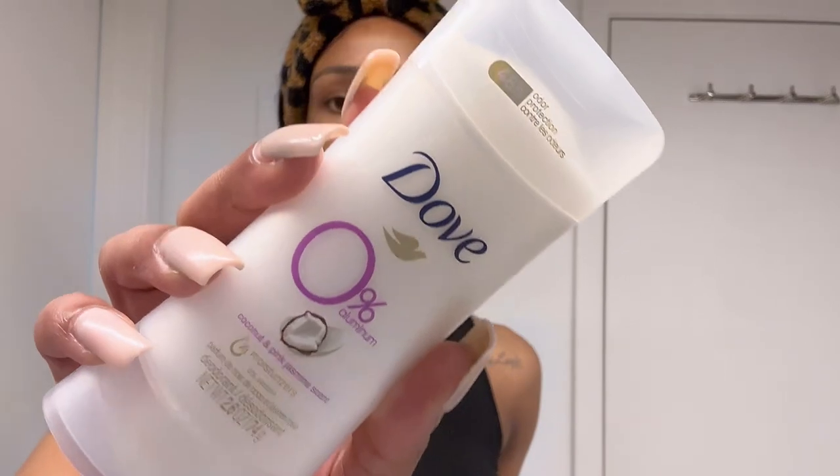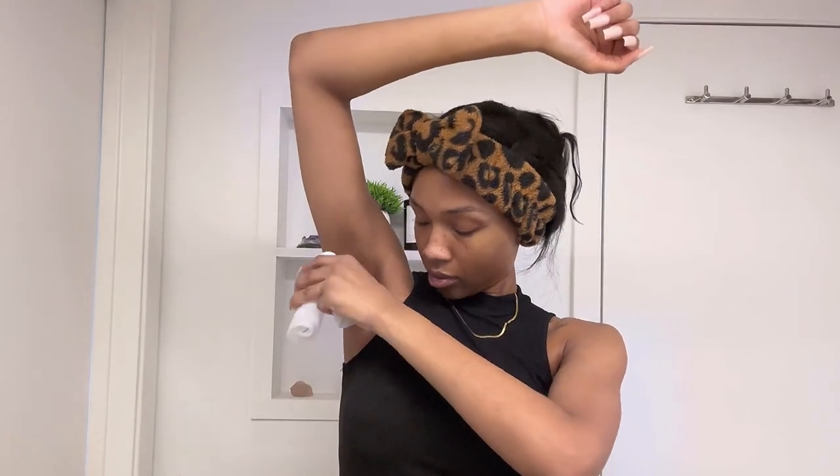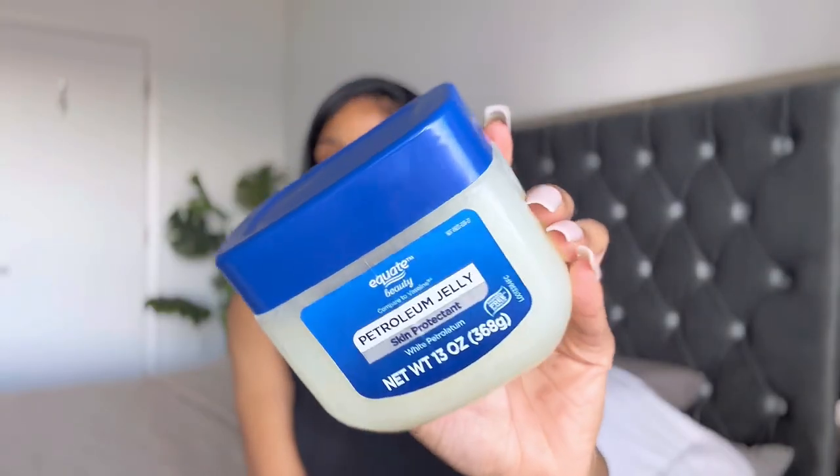Then I'm going to end it and seal it all with my Vitamin E. I absolutely love the way my skin looks and feels after putting on Vitamin E oil. Moving on to body care — this is some new deodorant I got, which is the Coconut and Pink Jasmine Dove Aluminum Free Deodorant. The smell is okay; it just gives me a faint scent. And in the spirit of hydration, I went ahead and drank me a cup of water before we get into this body care routine.